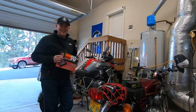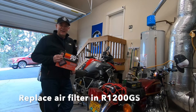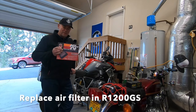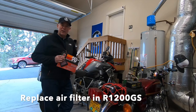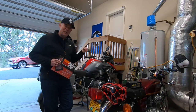Hi everybody, today we're going to replace the air filter in my R1200GS liquid cooled. I have a K&N air filter that we're going to replace in the BMW. It's recommended every two years or 12,000 miles, so let's get to it.